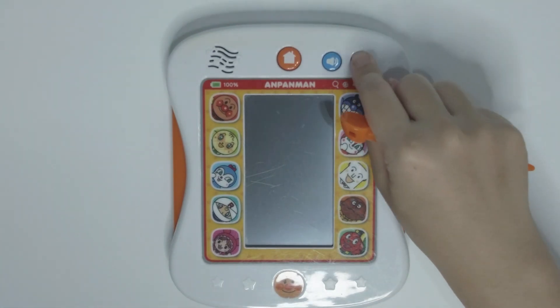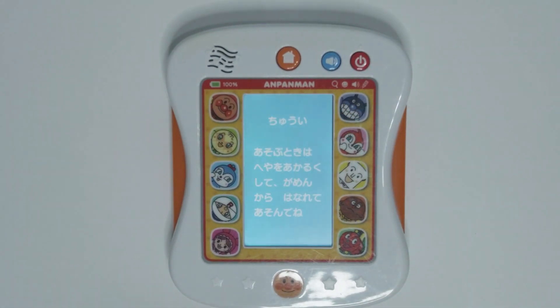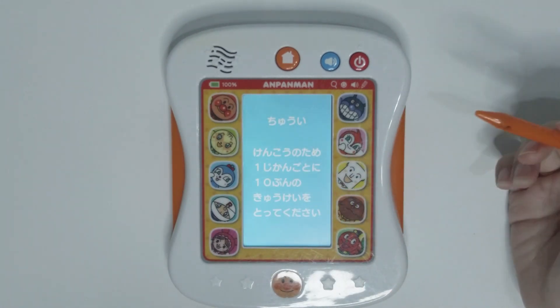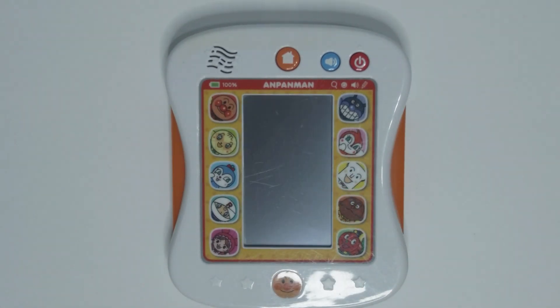Hi guys! Welcome to Toysmama! Today I will be showing this Anpanman educational tab. Let's see how we can play with it.